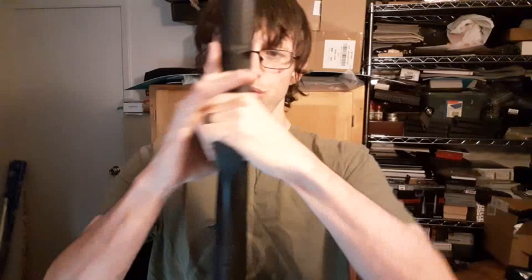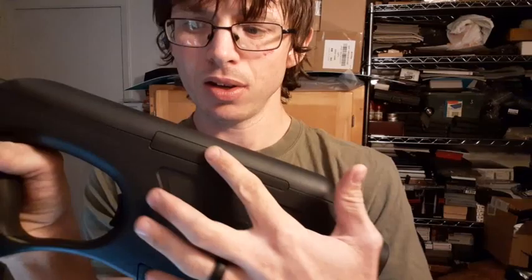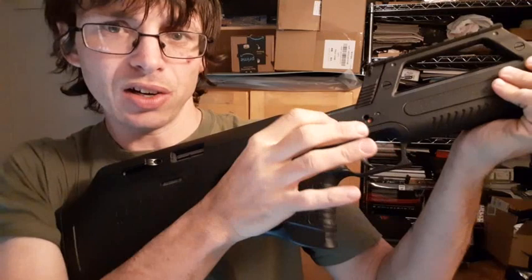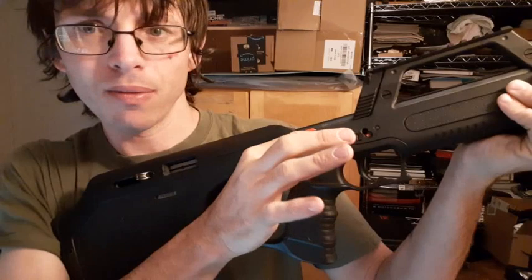This can also be converted to left-side ejecting, as you can see by these little space covers right here. It's got a really odd safety — this button right here. Right now it's on safe; rotate up to fire with your finger and these little red or orange colored indicators pop up so you can tell it's on fire.